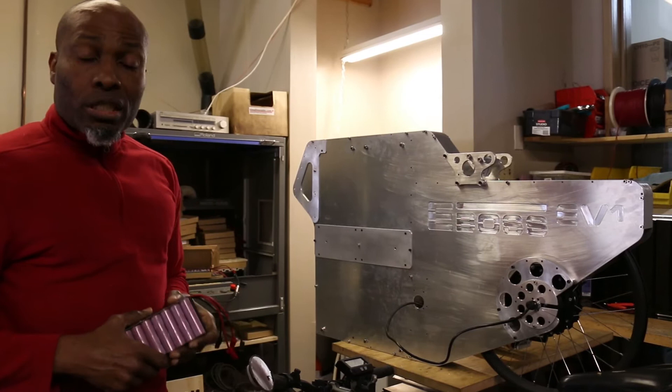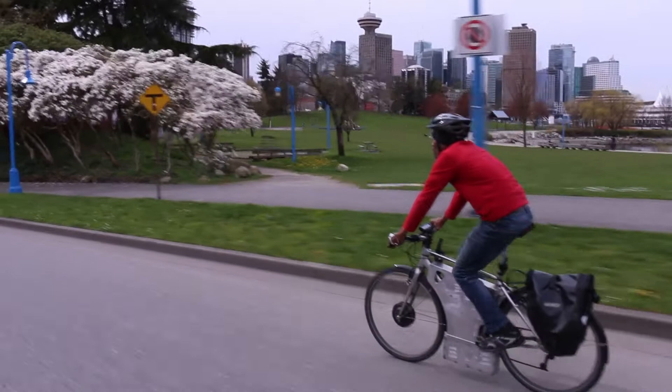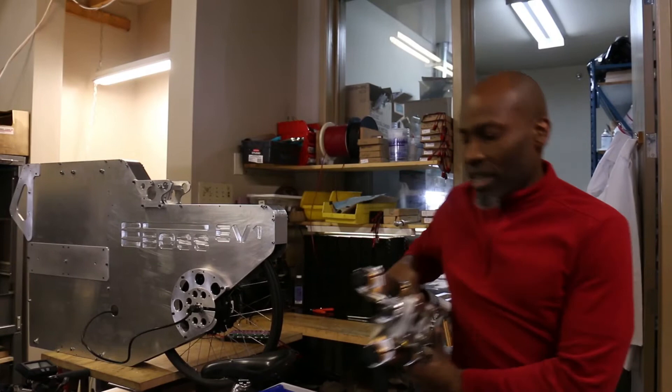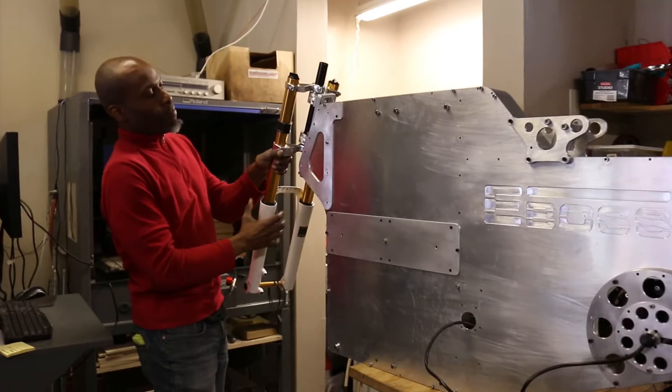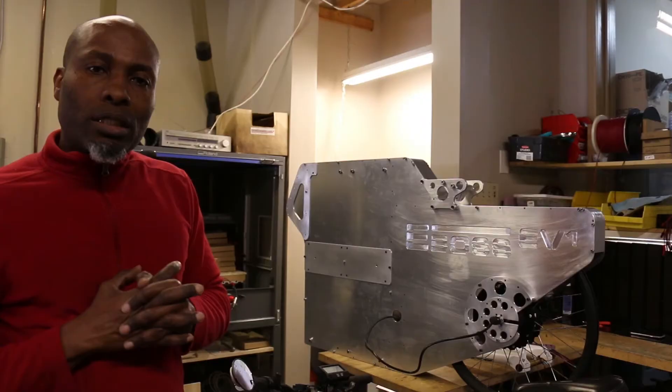I'm originally from Trinidad and Tobago, and while in North America we have great charging infrastructure for electric vehicles, we don't have that there. This is what the front suspension is all about — it's not finished yet. I would also add a seat post suspension for the rear, so there will be suspension front and rear. This bike needs about six weeks of waiting for parts and fine-tuning. We'll have a finished video coming up soon.